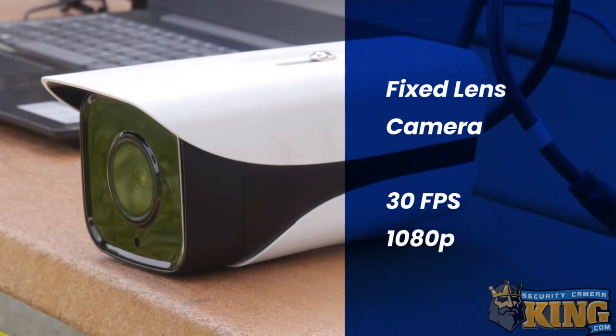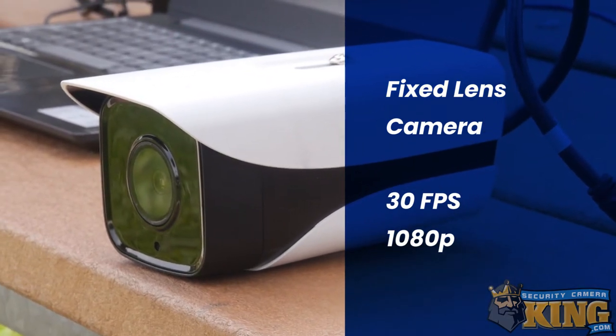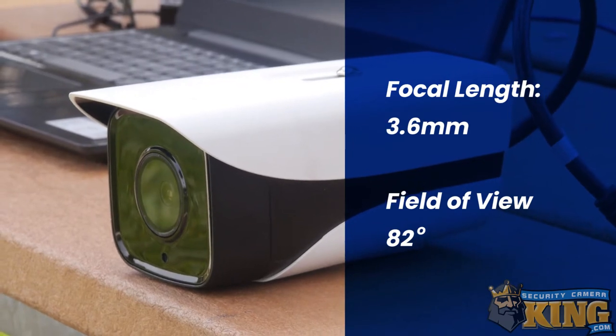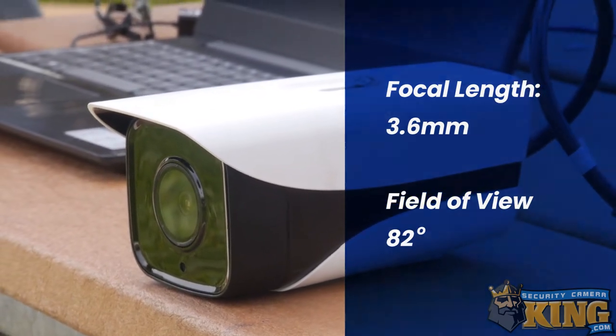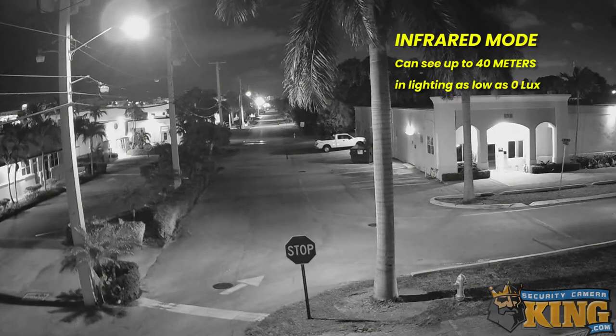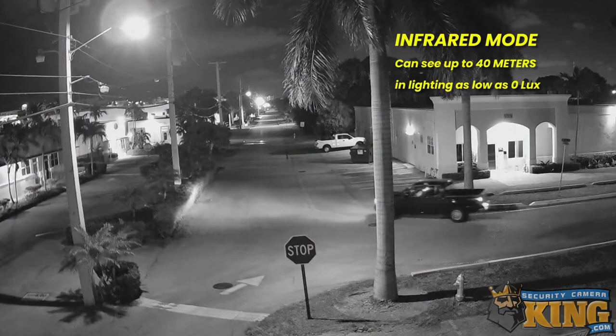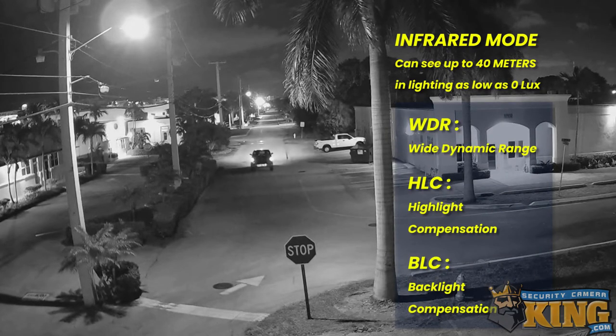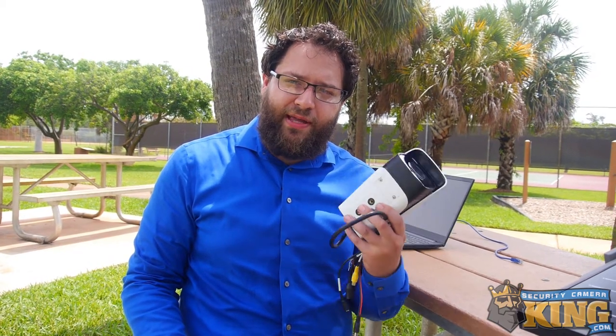This unit is a standard fixed-lens 2-megapixel camera capable of up to 30 frames per second at 1080p. The lens has a focal length of 3.6 millimeters and a field of view of 82 degrees. At night, it can use infrared up to 40 meters to illuminate environments as low as zero lux. It also features WDR, HLC, and BLC to help deal with difficult lighting conditions.